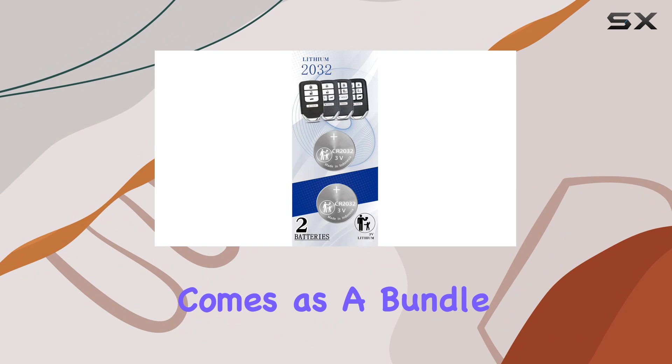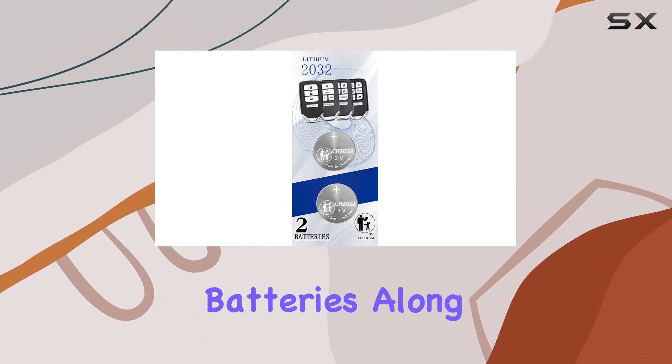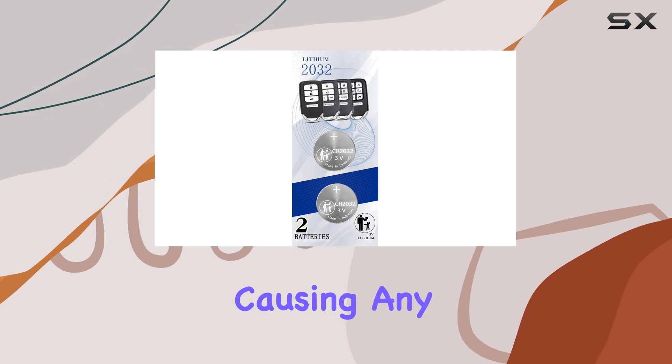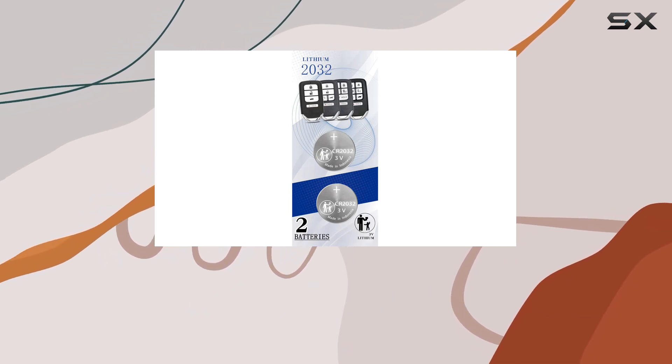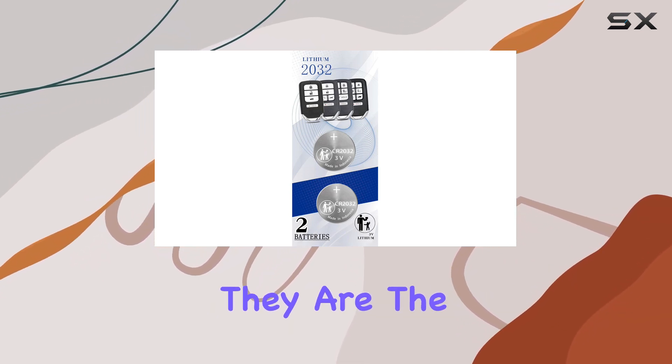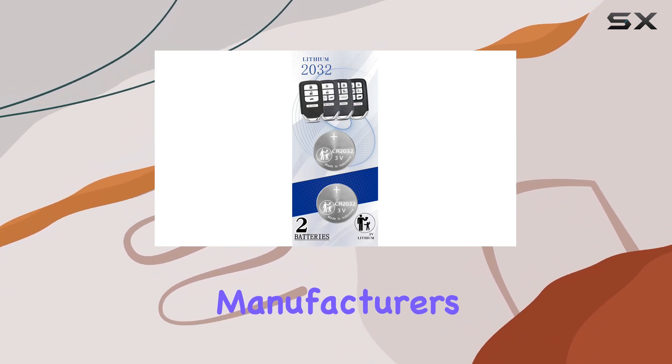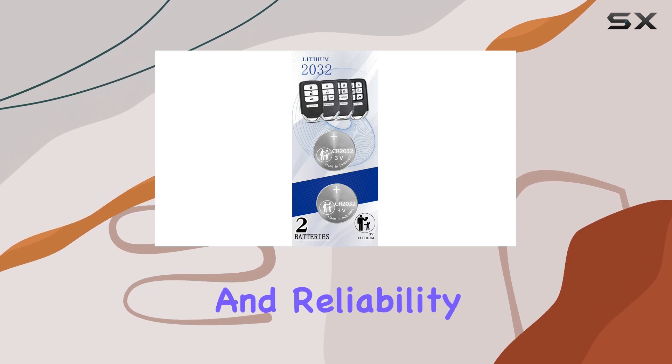This product comes as a bundle of two CR2032 batteries along with a pair of tools designed to help you open your key fob without causing any damage. It's noteworthy that these aren't just any batteries — they are the original OEM CR2032 batteries, the same ones used by Honda's manufacturers, ensuring compatibility and reliability.